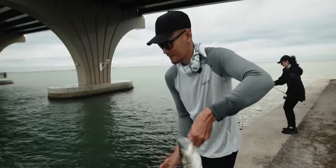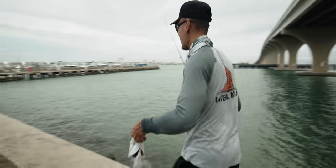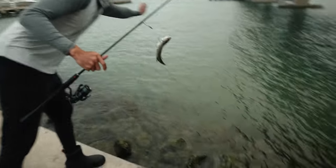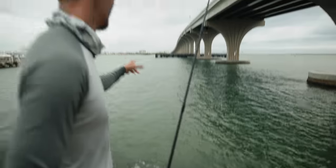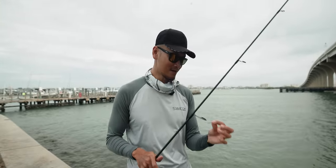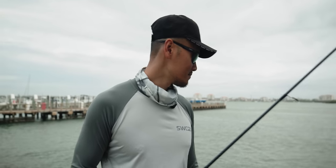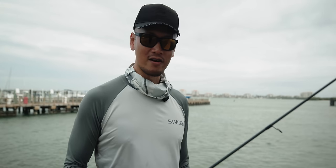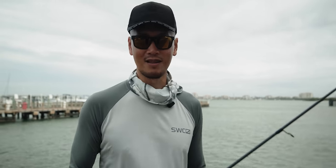Those are the size that I've been getting here at this spot, just free-lining shrimp to them. There's some bigger ones, a little bit bigger than that size, but no 30s here. Still though, a lot of fun on the live shrimp.